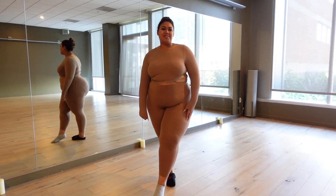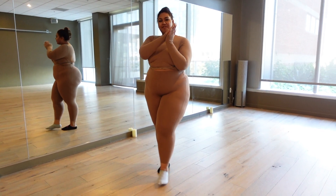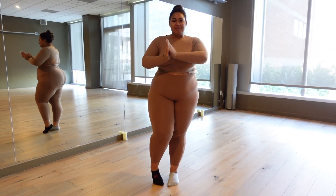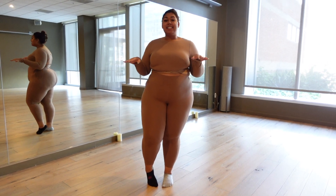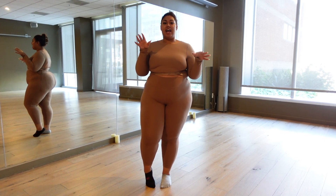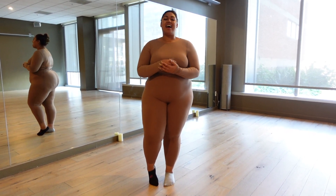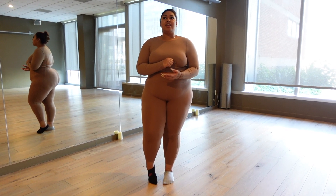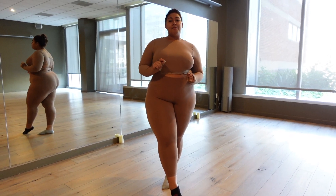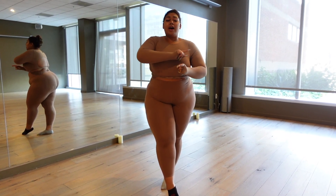Welcome back to my YouTube and TikTok — it's Alexis Denisha. If you don't know who I am, I'm a curvy model and influencer on social media. Today is a hard day — I'm going to be doing some hard stretches, not acrobatics, but harder stretches that I haven't done in years. For my thick and fit girlies out there, you can do these too.